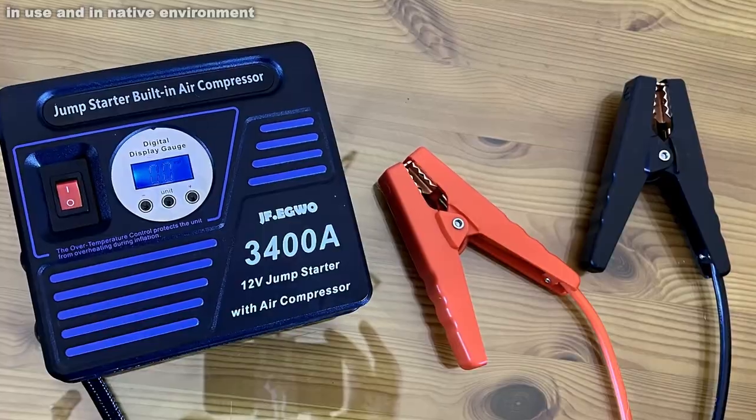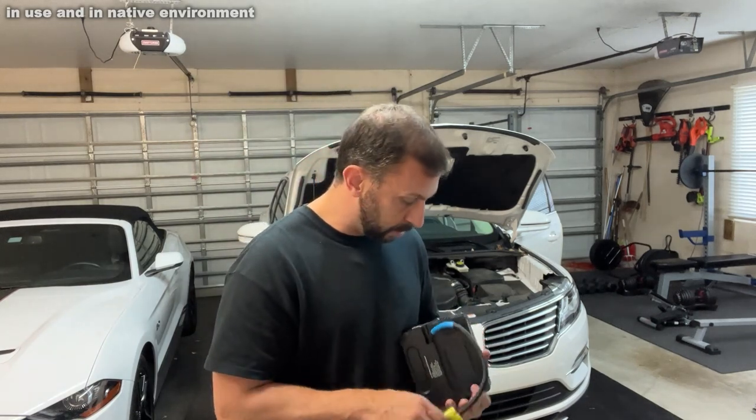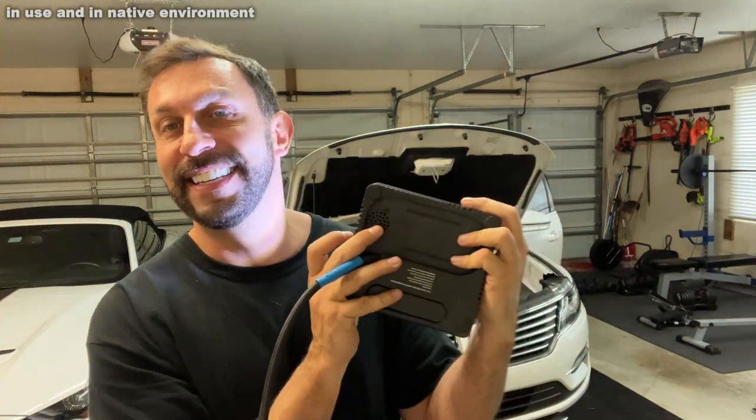This is incredible — you can recharge your phone dozens and dozens of times with the USB outlet. So if there's an emergency, whatever that may be, this thing has got you covered. You've also got hours and hours of use from the LED.